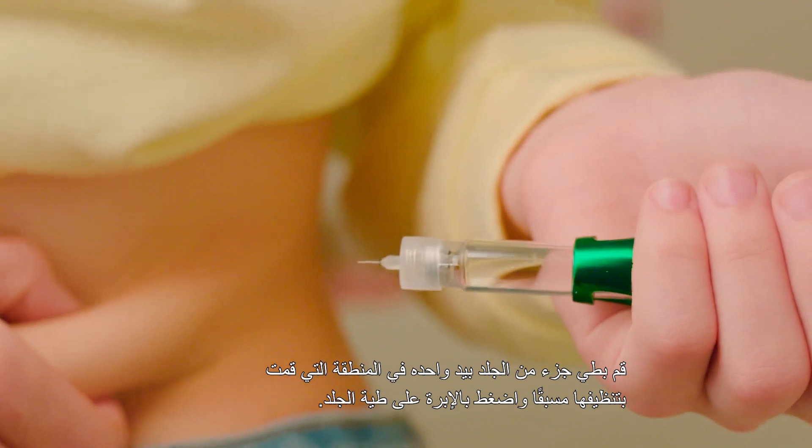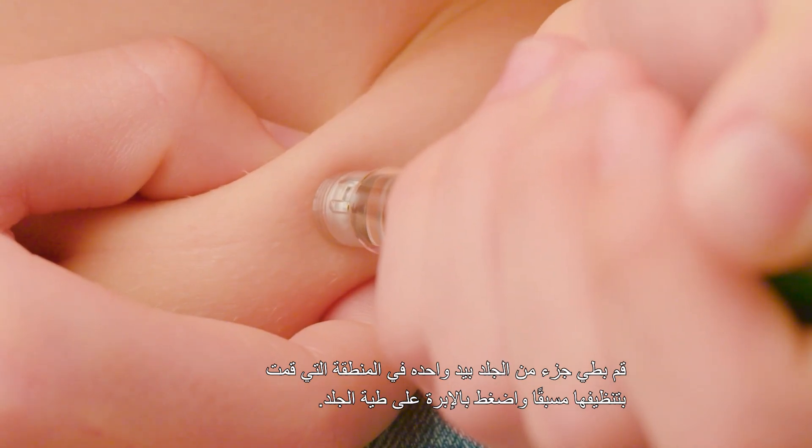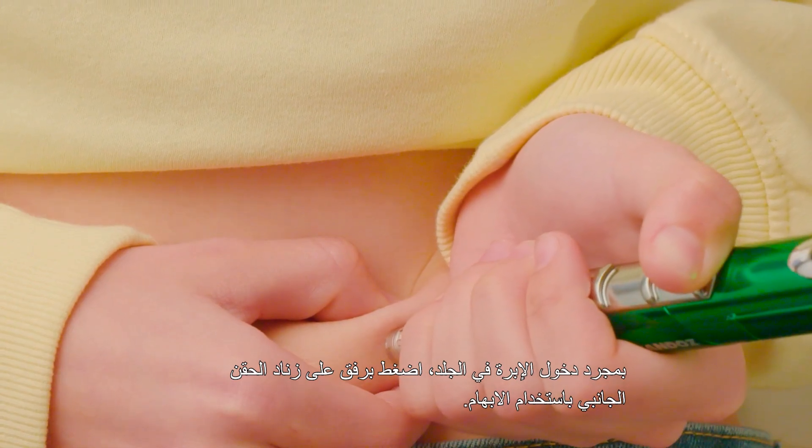Pinch a fold of skin with one hand at the site you cleaned earlier and push the needle into the fold of skin. When the needle is inserted, push the sliding button down with your thumb.